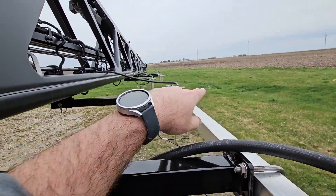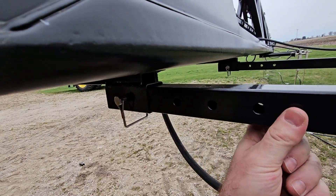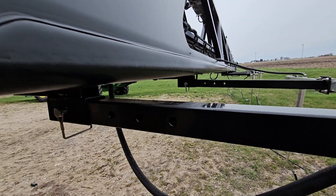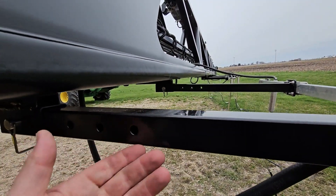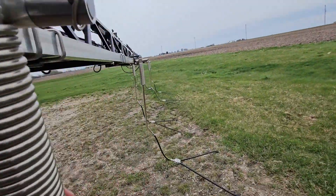That is square with the sub boom, then move these around — they're slotted. Square these to the extension tube so that when you take them on and off, they're not sprung. You're not going to fight them wrestling on and off. If you did make a mistake, and when you take them off they're hard to get on or off, just loosen these up and square them back — everything should come on and off pretty easily.